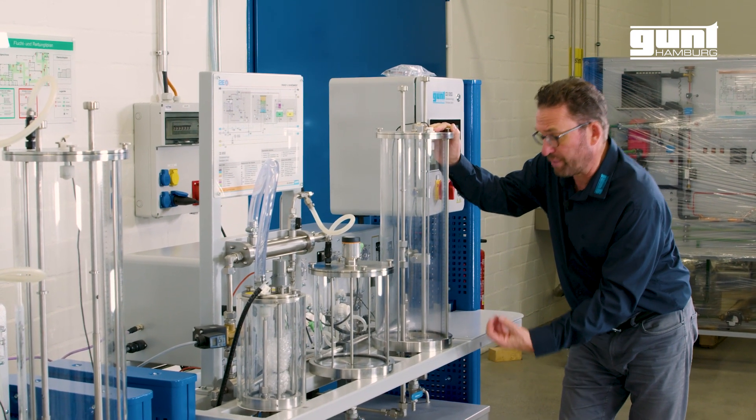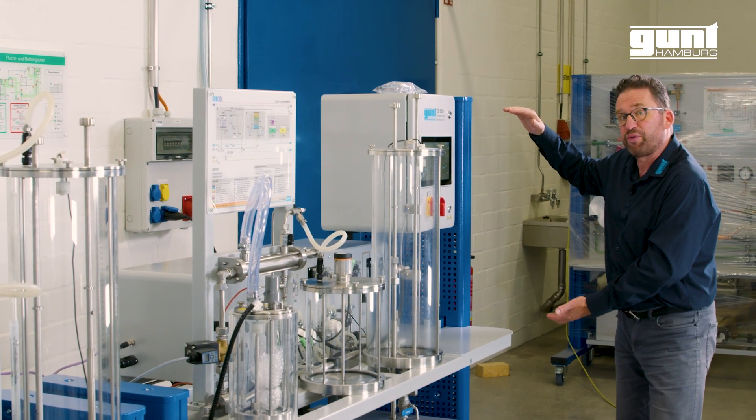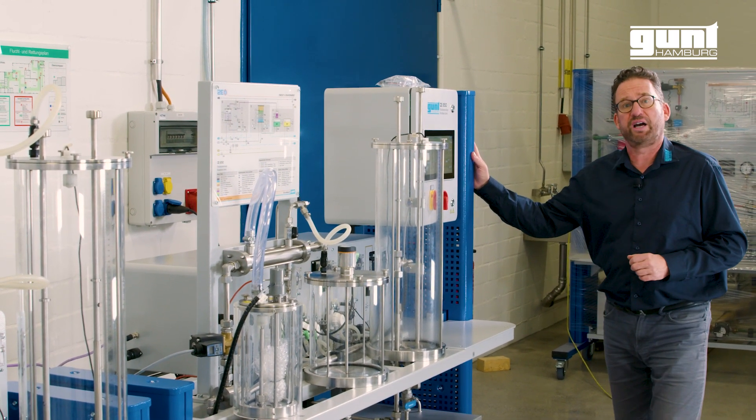The nitrogen bubbles up from the bottom and is initially stored in a large industrial nitrogen bottle which is strapped to the right-hand side of the frame.